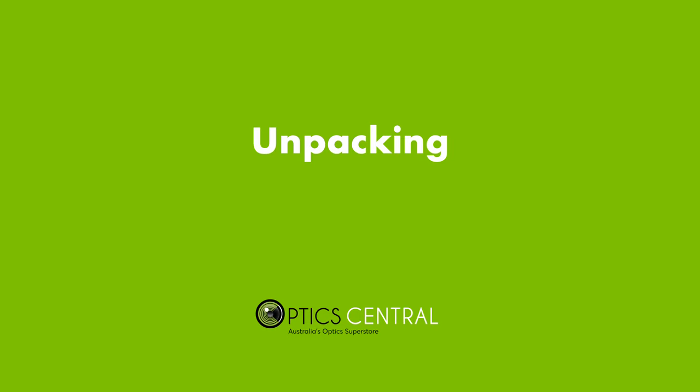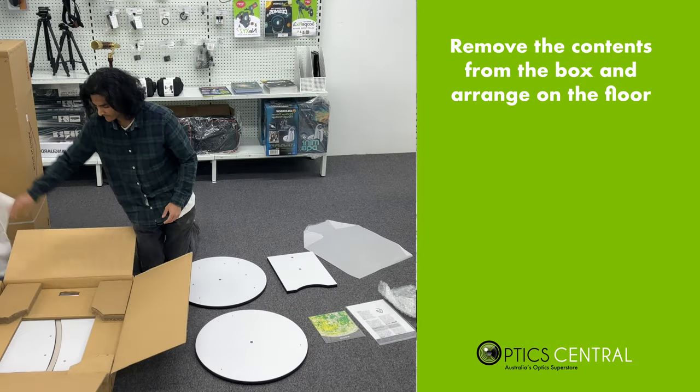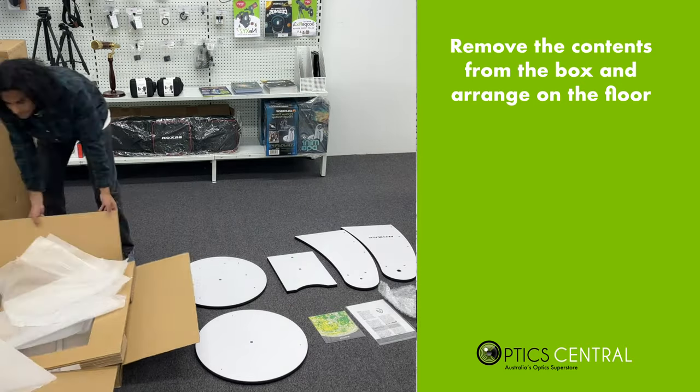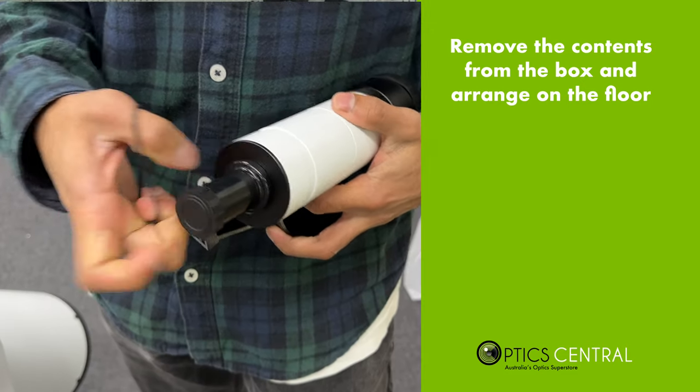So let's begin by unpacking the telescope. Carefully remove all the components from the box and ensure that you have everything you need, including the base, the telescope tube, finderscope, eyepieces, and any other accessory that came with your Dobsonian.